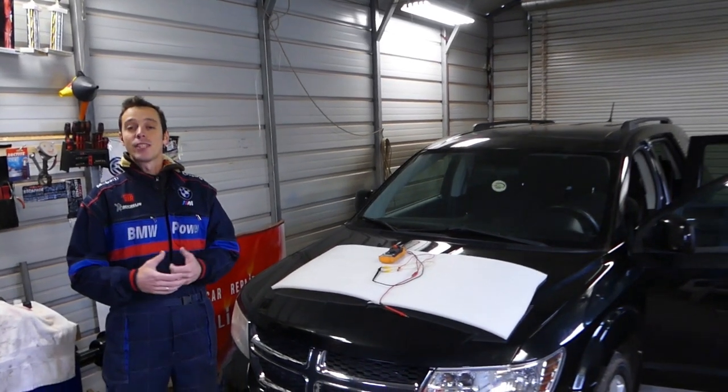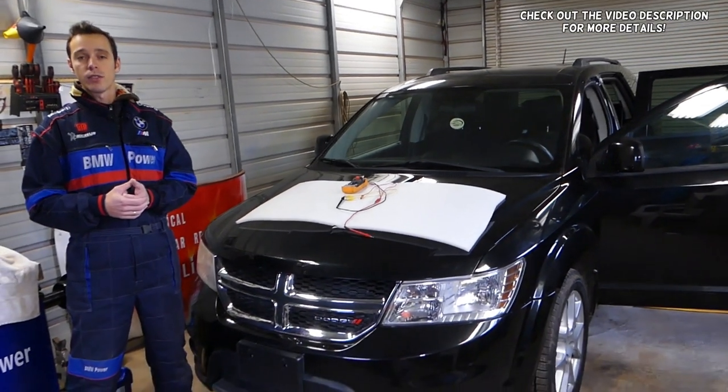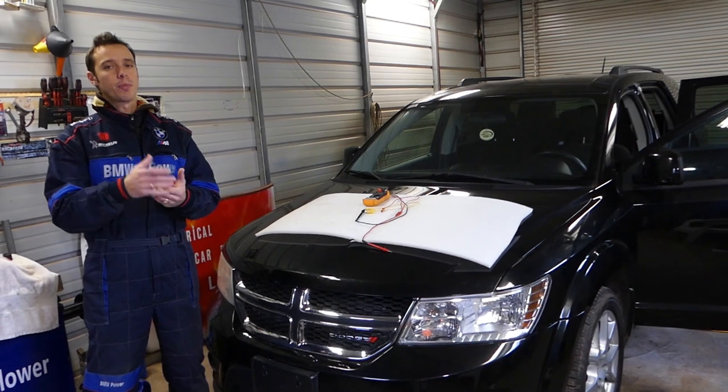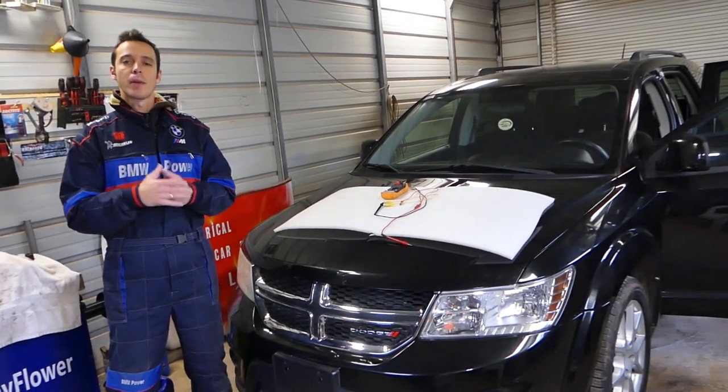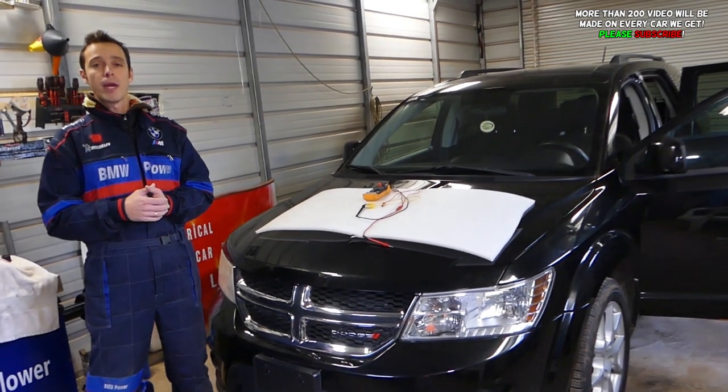Hey guys, welcome back to Allen Repair. If you guys have a Dodge, Chrysler, or Jeep and your radio speakers do not work — let's say rear speakers do not work or the front speakers do not work — we are going to explain what is causing that, how to fix it, and how to test your speakers.